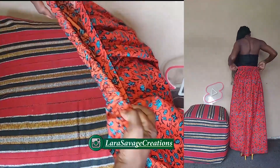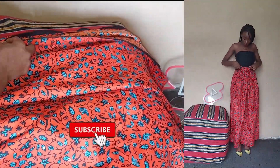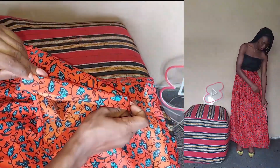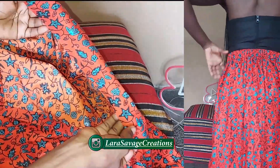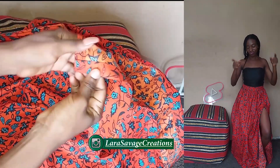Hey besties, welcome and welcome back to my channel. My name is Lara Savage. In this video I'm going to be showing you guys how to make this gathered skirt with elastic back, zip slits. It's going to be a flat front elastic back basically with this long slit that comes with a zipper. So let's get started with this amazing tutorial.